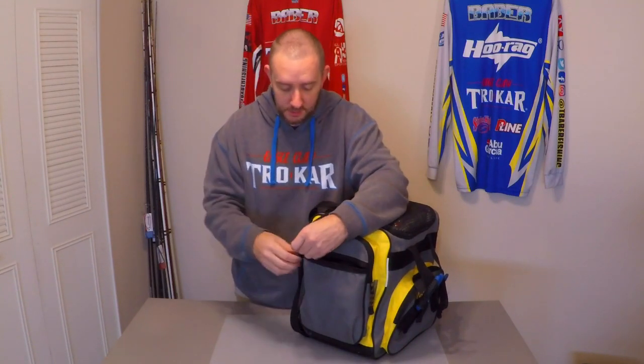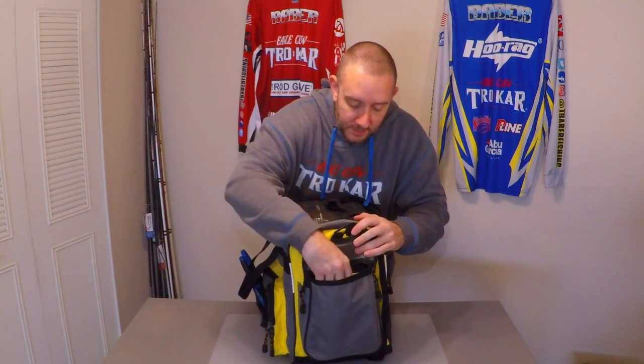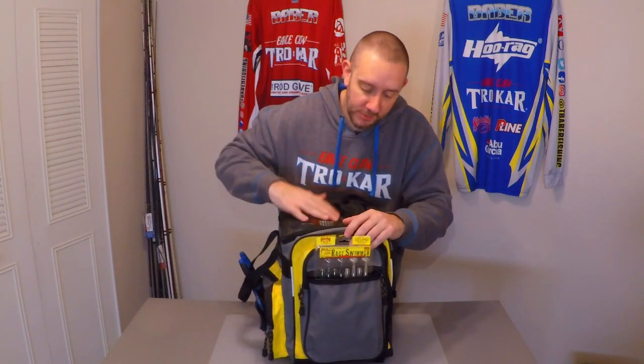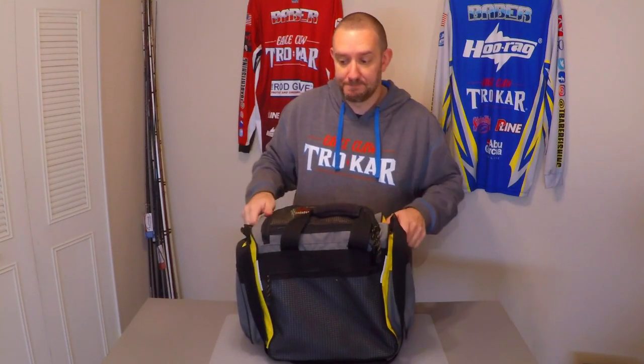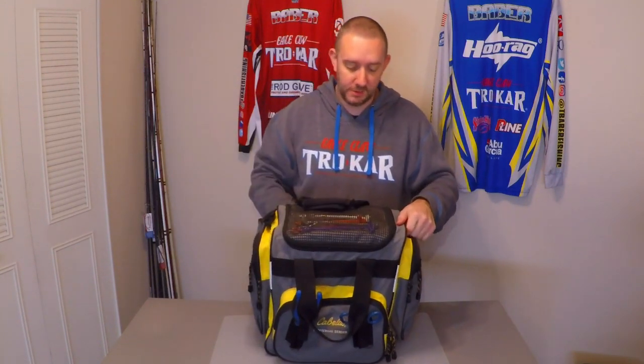On the other side pocket I'd put swim baits — I like the Strike King Rage Tails, which come in clam packs that are a little bigger and bulkier. Putting them in these outside pouches keeps them from taking up valuable storage room inside, keeps them easily accessible, and prevents damage to the baits or the packaging. There's also storage in the back — I'd put an extra neck gaiter, pair of gloves, hand warmers, or hot hands back there, especially useful for colder tournaments.